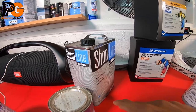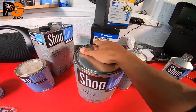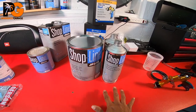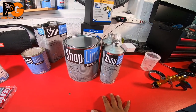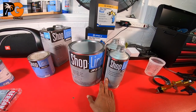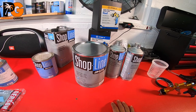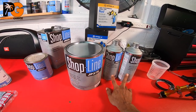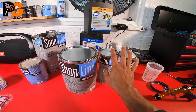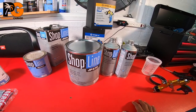They gave me a gallon of epoxy and then two quarts of hardener, so to use it evenly it's 2:1 — for every two parts of epoxy you put one part hardener. So for every four ounces of epoxy you put two ounces of hardener, and for every gallon you use two quarts of hardener.